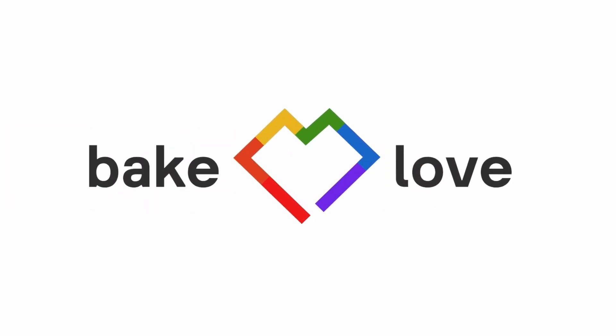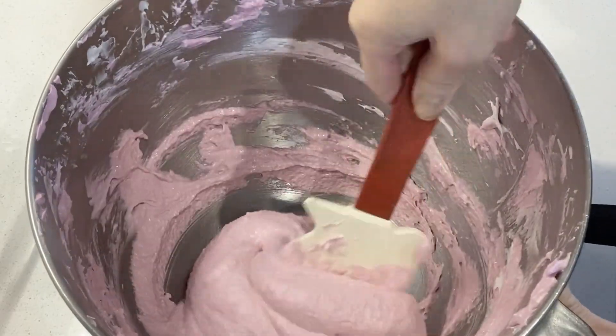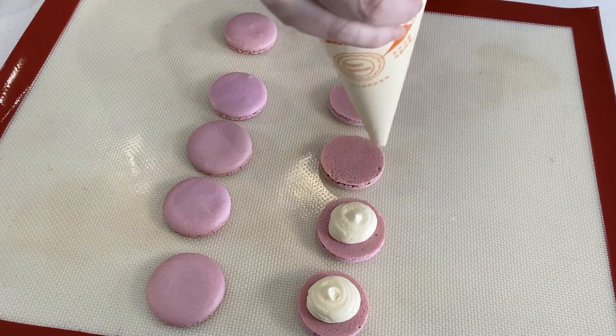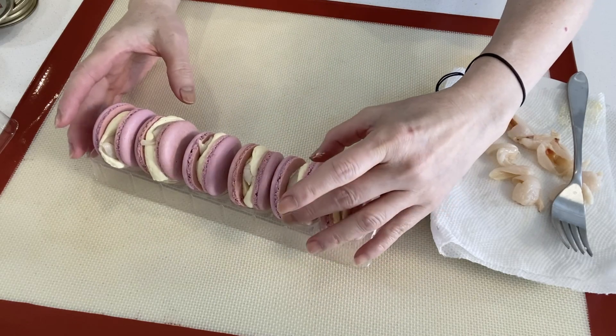Hello everyone! Welcome to my kitchen. My name is Tim Hằng and today I'm teaching you how to make macarons. In this recipe, I cover the French meringue macarons method. This type of macaron is very popular and easy to make.